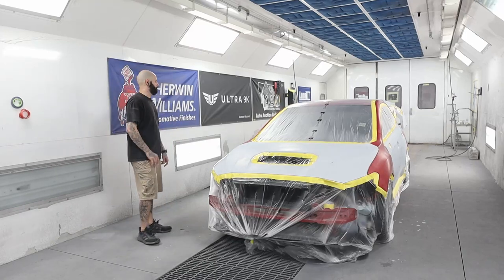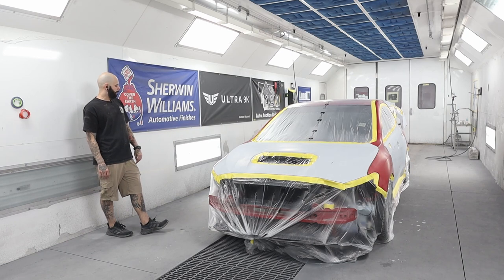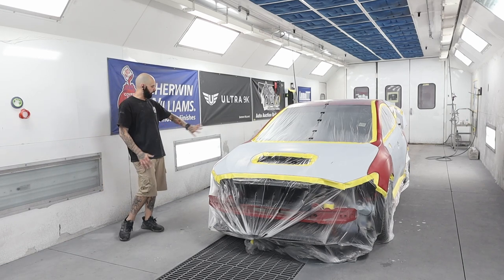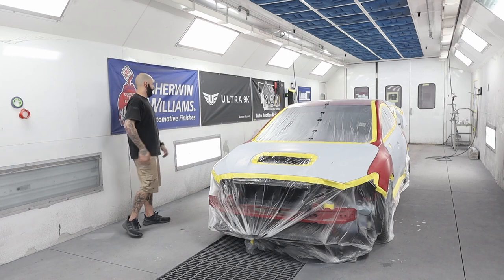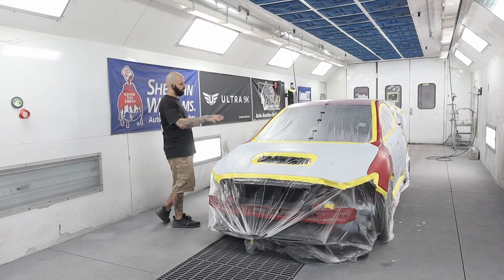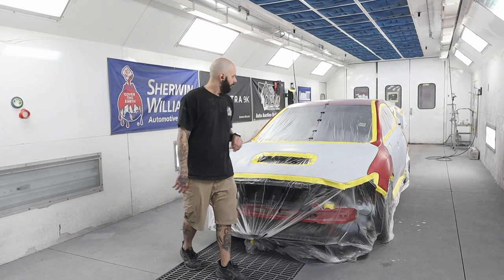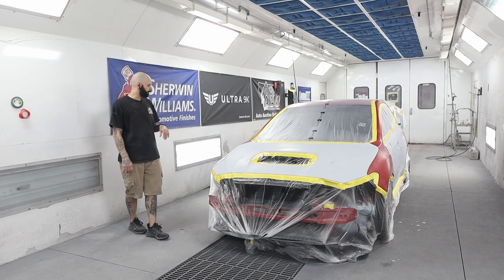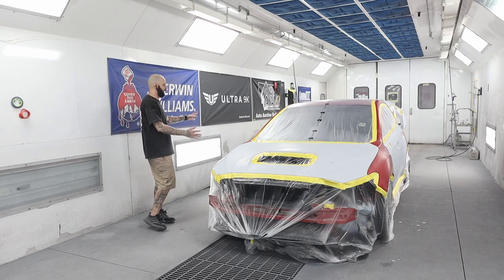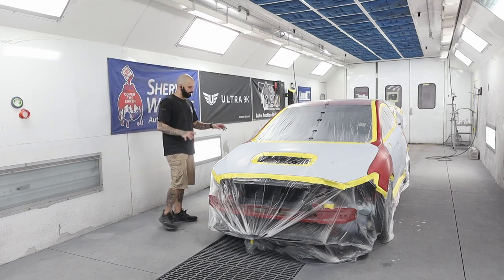Alright guys, so we have made it to the paint stage. If you guys watched the last video, I did all of the prep work on this. Everything is basically in grey Scotch-Brite and 600 grit. I am going to spray sealer on the hood, all four doors, my little quarter panel section, and the bumper and hood scoop up there. I just wanted to walk you guys through kind of how I go about sealing and talk about that whole process.